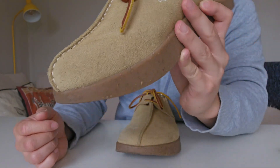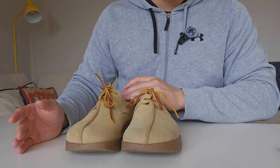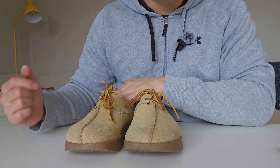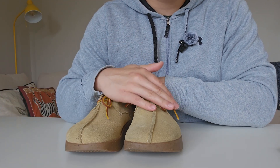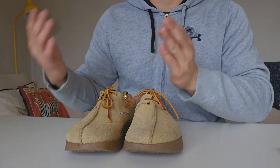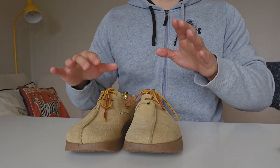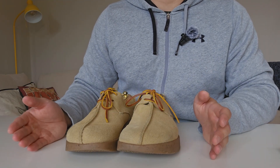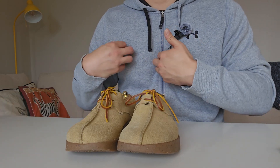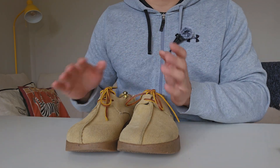The price on these Yogi shoes is £160 on their website, and when I was filming this video they were on sale at £80. Personally I think they're worth more than the sale price — maybe around £80 to £200 in today's inflation, but I personally wouldn't pay £160 for them. I would wait for them to go on sale, as they do go on sale quite often. You can also find them in a lot of stores in the UK.